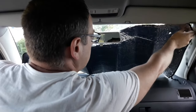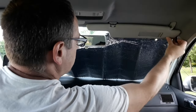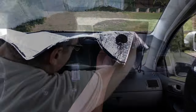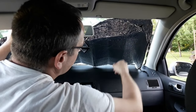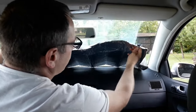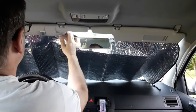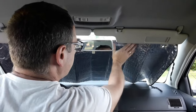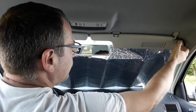When properly positioned, fold down the sun visors and use them as holders for the sunshade. This is very effective. Some sunshades may have suction cups, but these tend to fall off due to strong sunlight. You can also sometimes use the strings to hang the sunshade onto the visor.